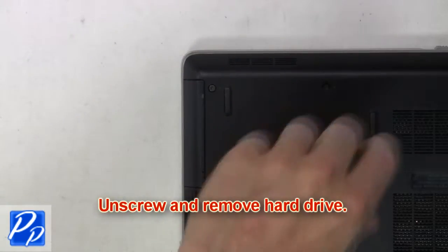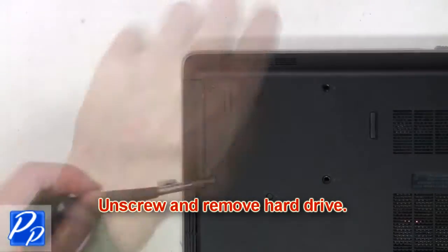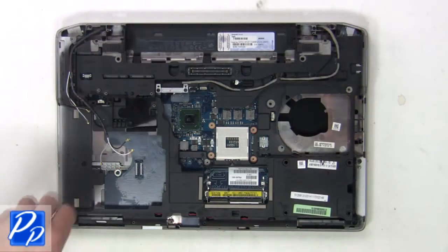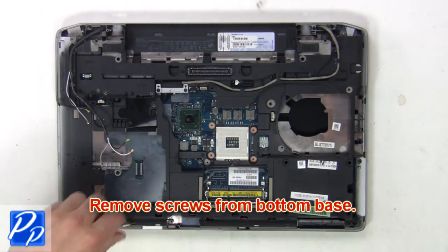Now unscrew and remove the hard drive. Then remove the screws from the bottom base.